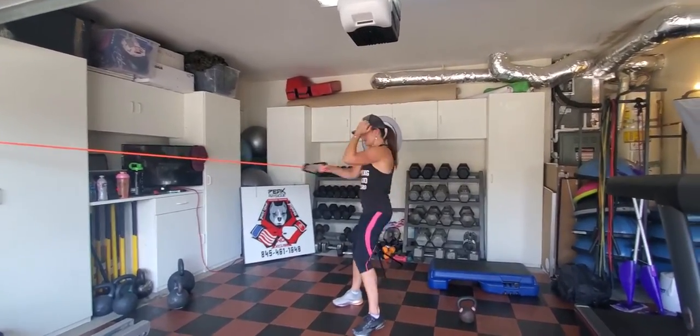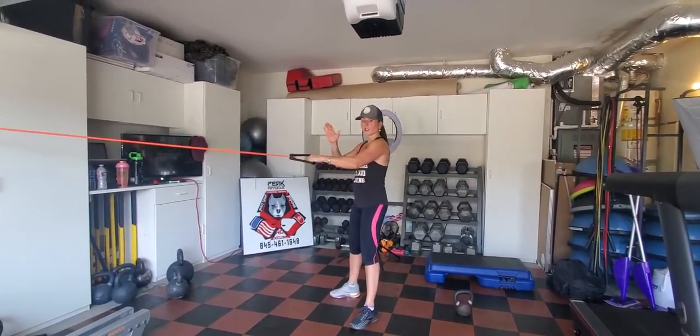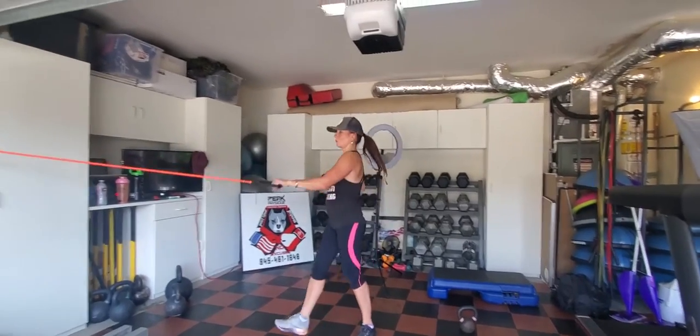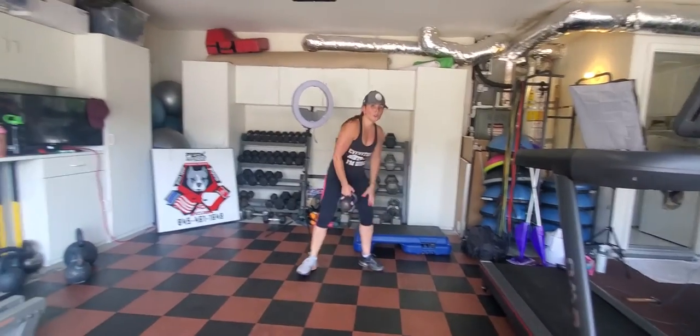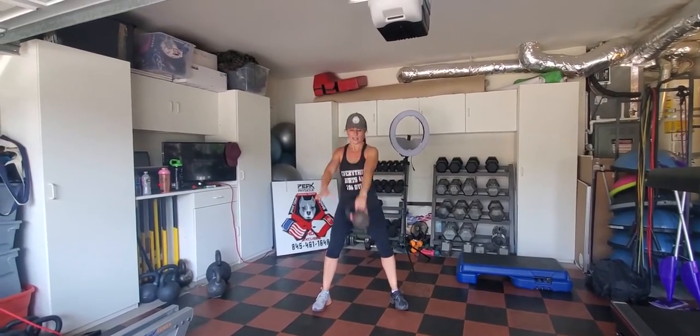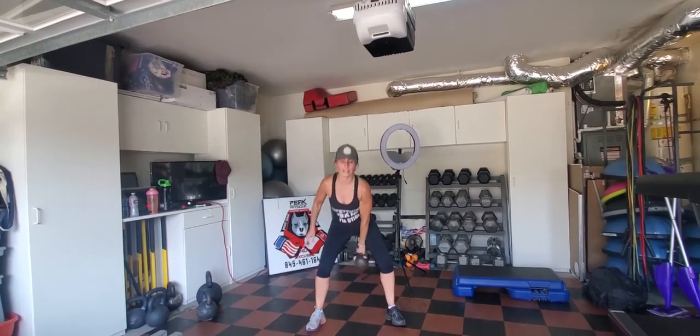Right arm, left leg pivoting — the elbow comes right across. Do 25 reps, then switch to the left hand and do the opposite 25. Once you're done with that, you're going to do an alternating arm swing, switching the kettlebell at the top — 25 total.